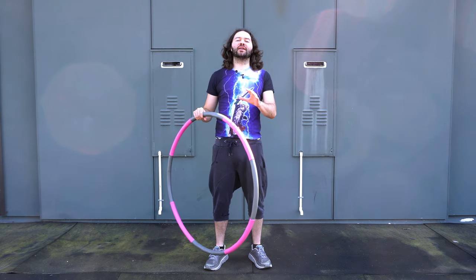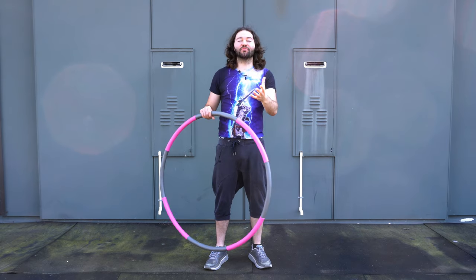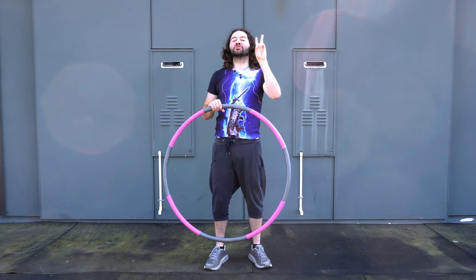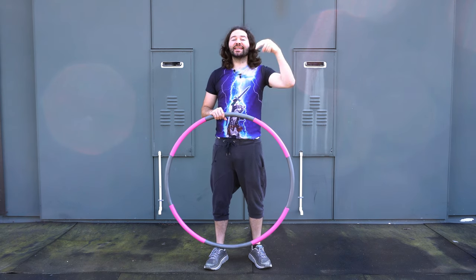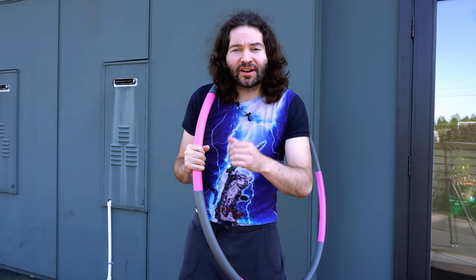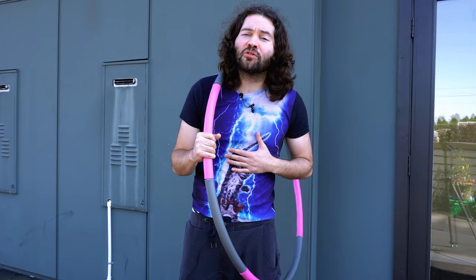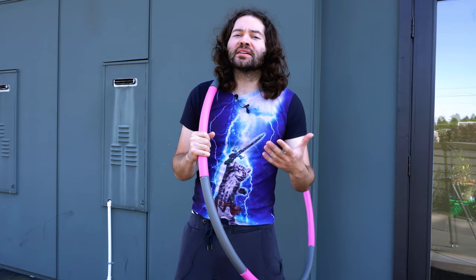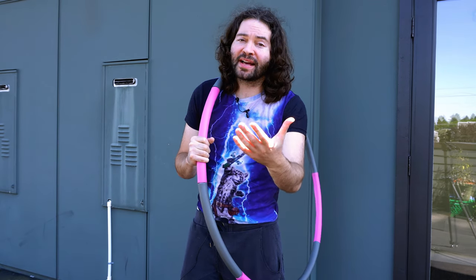Before we move on, I want to ask a couple questions: what are you most challenged with when it comes to hula hooping, and what do you want to get out of hula hooping? Go down to the comment section and please let me know. Don't hesitate to ask me your hooping questions as well, because I may be able to respond with some tips and advice that can help you out.